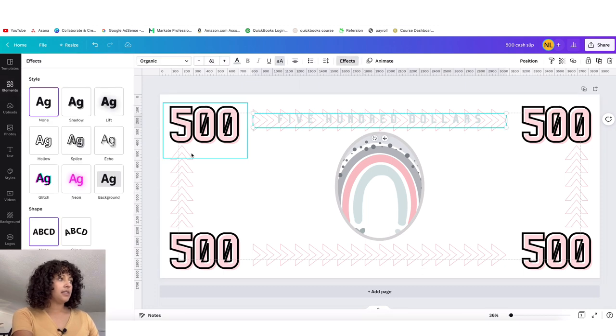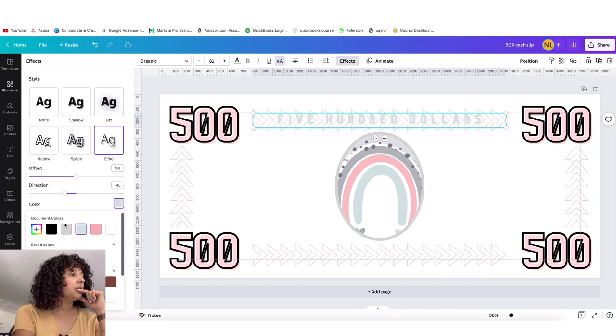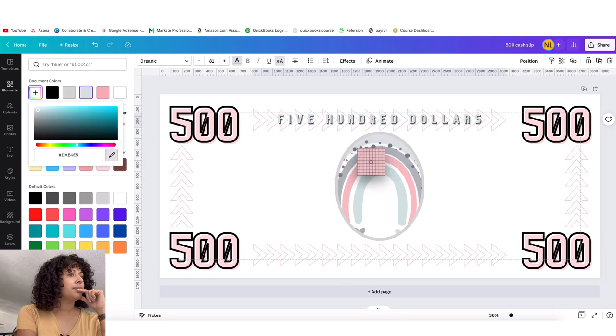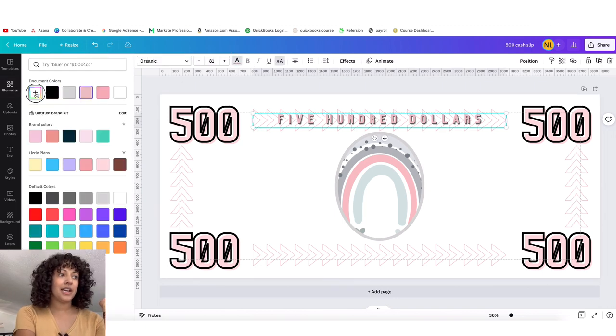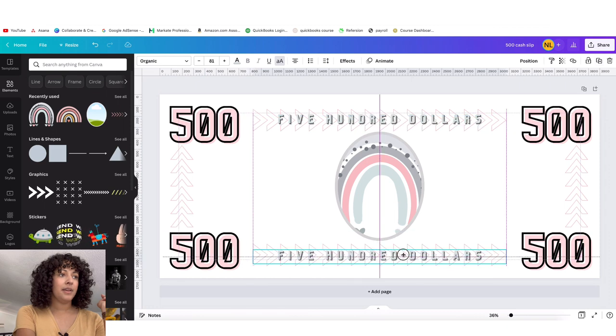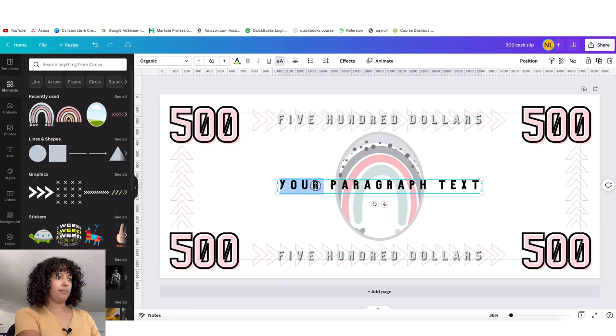Let's actually use the blue. With Effects, let's see what we can do — maybe a shadow. I clicked 'Echo' and changed the background color here to black, and I think that's better. I copied it and pasted it down, and now I'm going to go ahead and type in 'prop money' or 'play money.' So I'll click 'T' and type in 'prop money.'